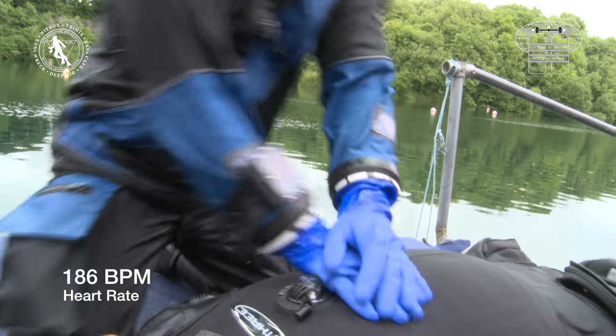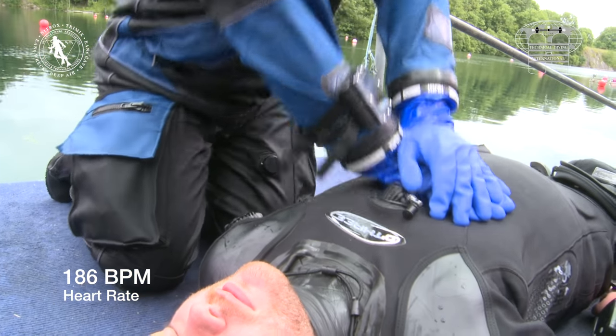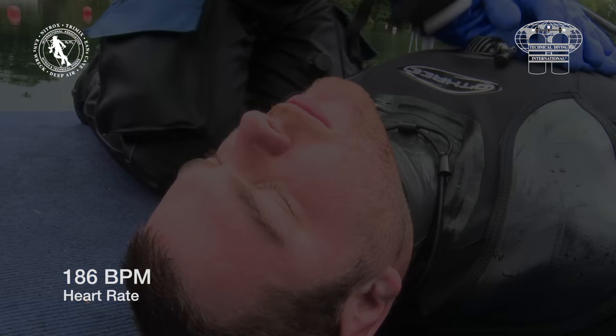VO2 max is normally rated against the person's age and gender, but the HSC guidelines do not make allowance for age or gender. The reason for this is that it doesn't matter who the rescuer is — the effort required is defined by the casualty. The rescue was stopped at this level of exertion.